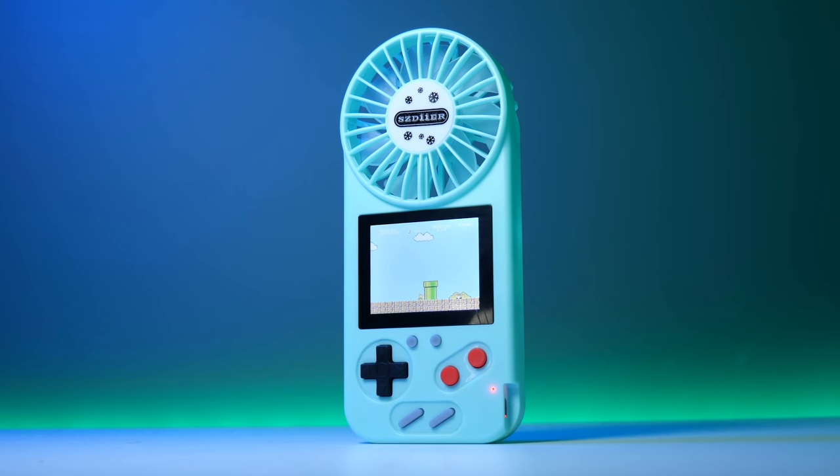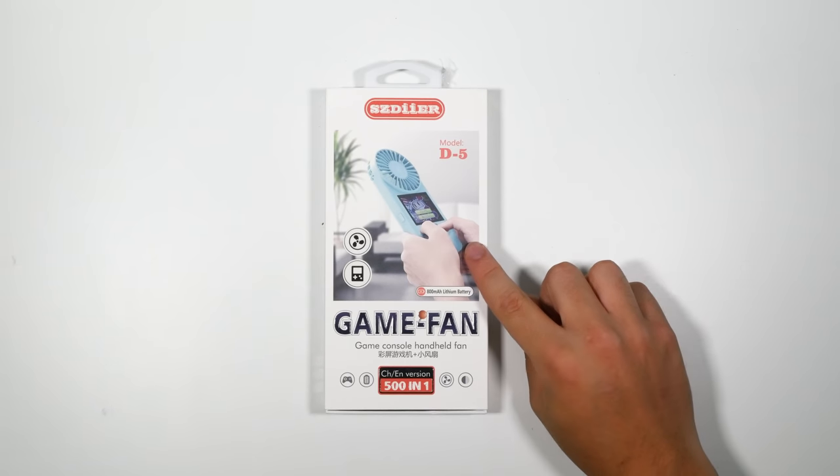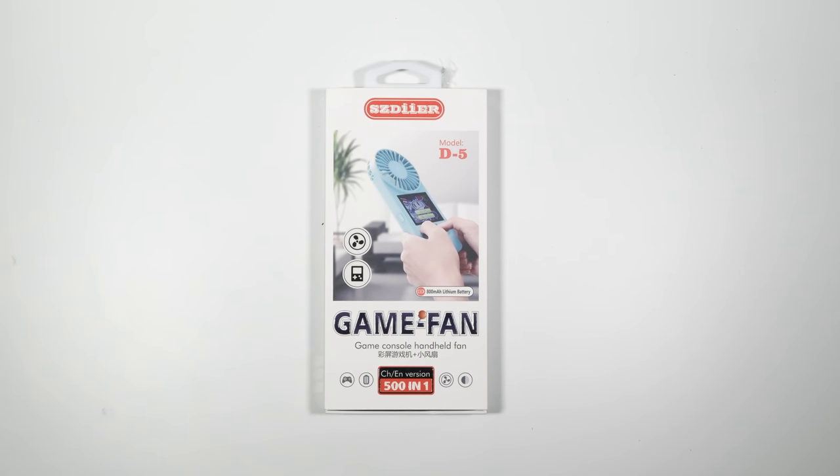How y'all doing guys? Brannon here from Retro Dodo. You're watching yet another episode of What the Fake, the YouTube series where we go around the web to find the fakest games consoles possible. And in this episode, it is something a little bit different. It's not a direct clone from a product, but it's an old school Game Boy mixed with something incredibly odd — also known as the Game Fan, but I want to call it the Nintendo Fan Boy.